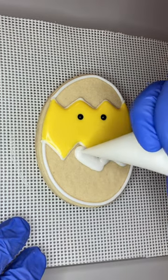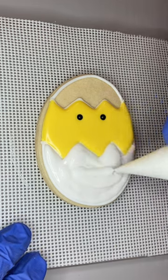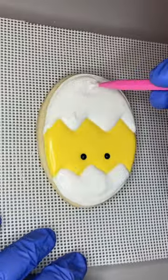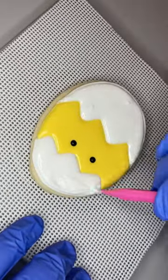At this point he looks a little funny but we gotta trust the process. Once we put the beak on he's gonna look more like a chick. I let the white icing dry for about 10 minutes before I came back and put the beak on the face, and then I put little wings hanging over the edge of the shell.